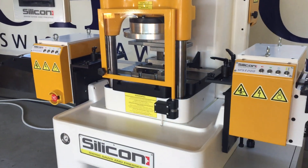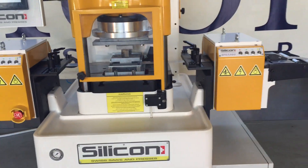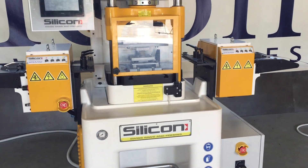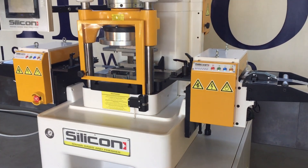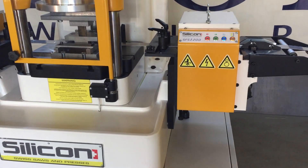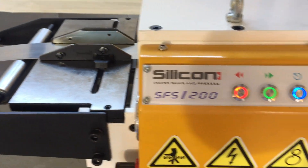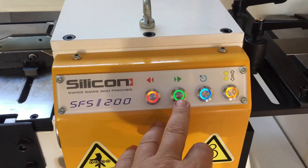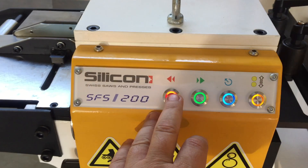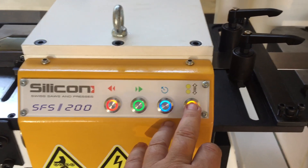The machine has two servo feeders for high speed precision feeding, or for very heavy strip or very thin strip. Each servo feeder has four direct button controls for easier access of the strip: to move strip back or forward, to do one cycle, and to open the rolls.